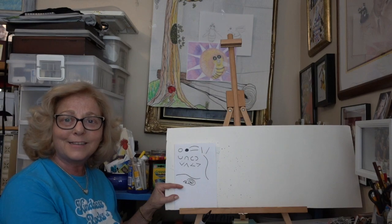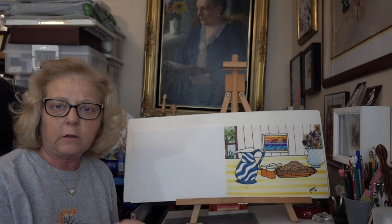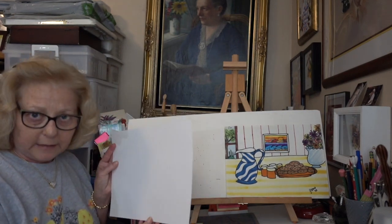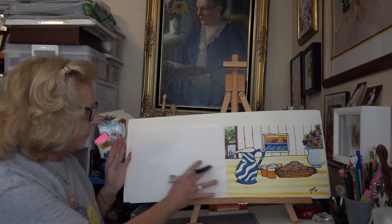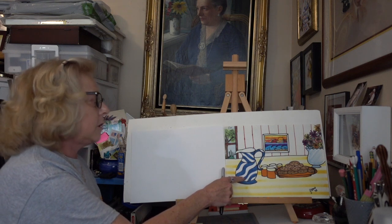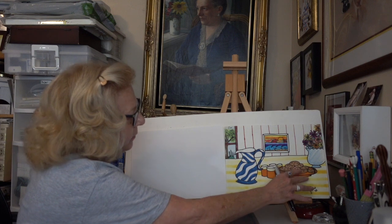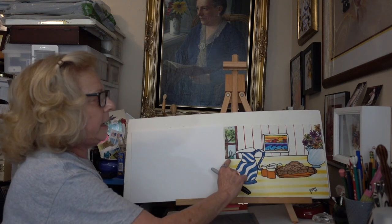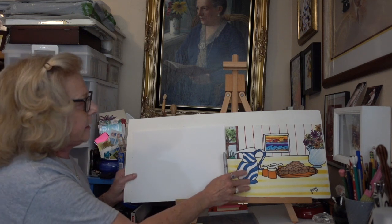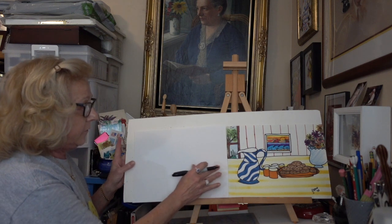I'm going to go ahead and use a marker so you can see it a little better. I'm putting my paper horizontally — I'd like to have more information on my table this way. Remember: anything you want to put on the table, you're going to want to put the items first and then put your table line in afterwards. I'm going to start with this picture — I'll show you how to draw this one, but if you want you can draw a different one.